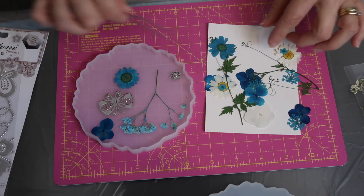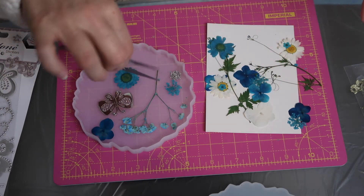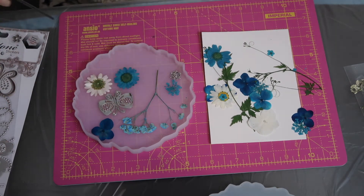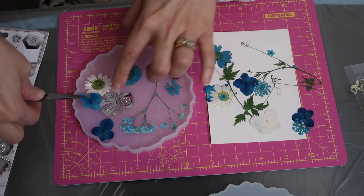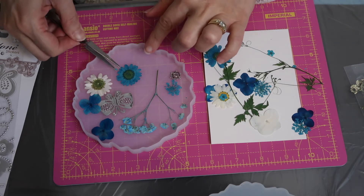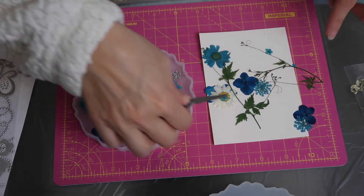One thing I realized once I was demolding is I could actually feel the butterflies on the surface. Next time I'm going to pour a tiny amount of resin on the bottom, let that set for maybe an hour, then come back and put in the butterfly and the flowers. It didn't really matter with the flowers but it did with the butterfly — the resin didn't get underneath it. You could go as wild as you want — add glitter — but as it was my first time I kept it safe.